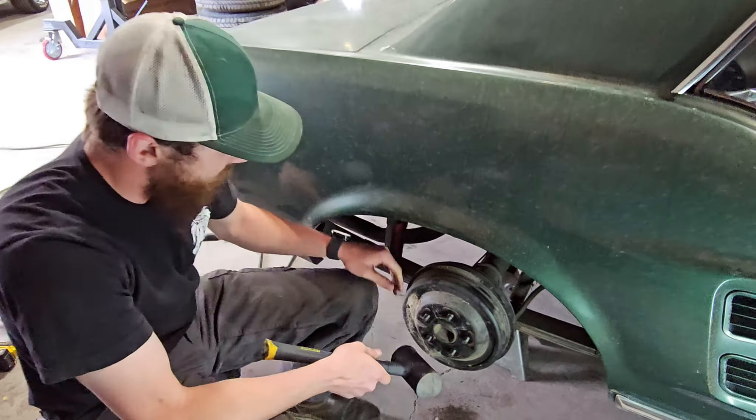Right now I'm going to start removing this rear brake drum. Almost every one you remove you'll have to hit with a dead blow or some sort of hammer to get it freed up, because this one's been sitting for quite a long time.